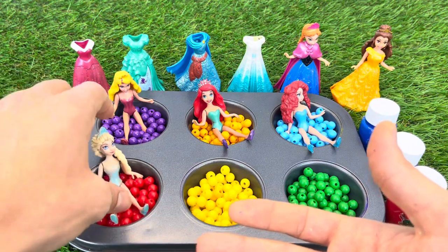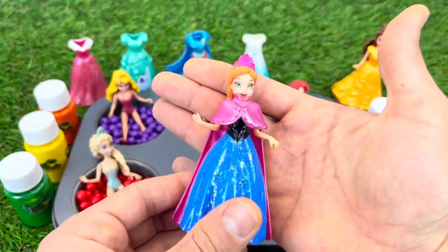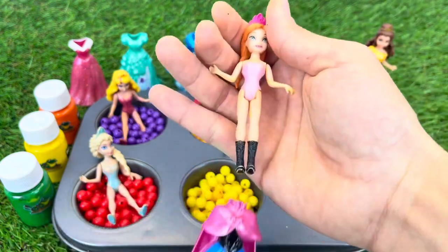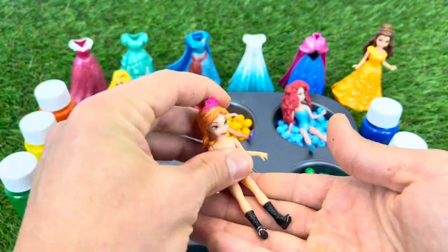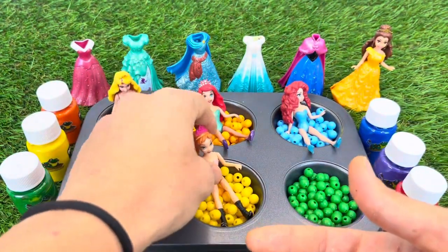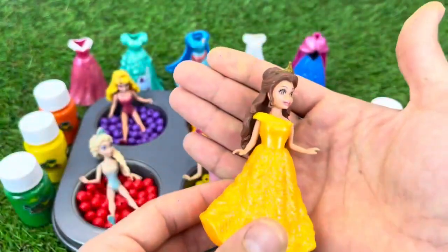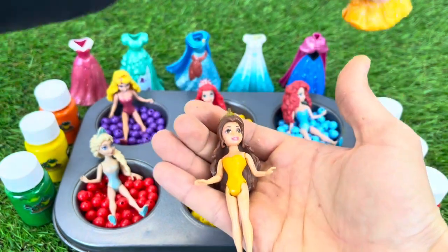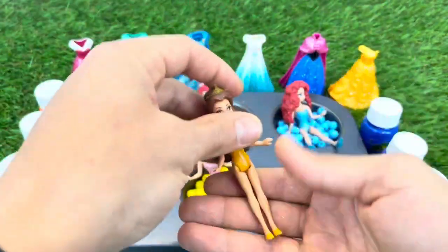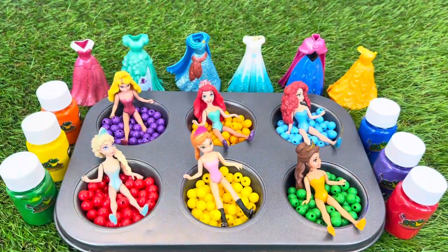5, 6, 7, 8, 10, 13, 14, 16, 17. I'm going to show you what I'm going to do.